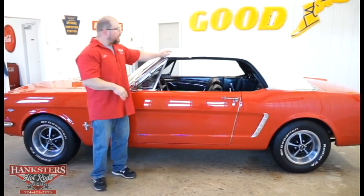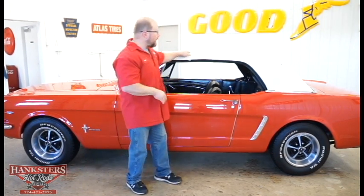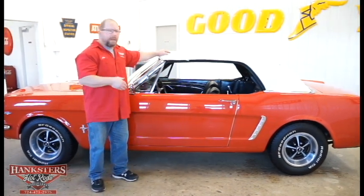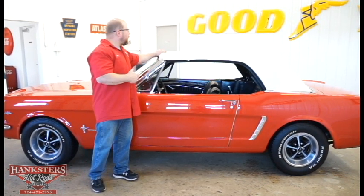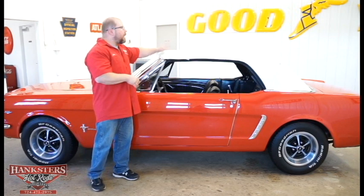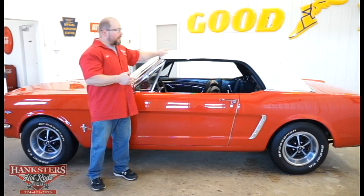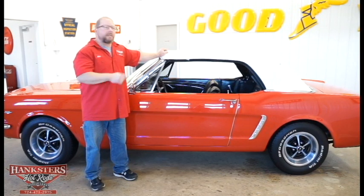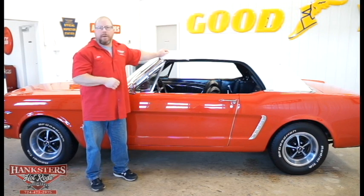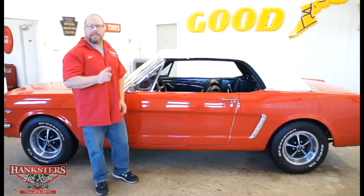The white convertible top cleaned up very well. All the stitching, seams, and the whole way around the top are in really good shape — no stitches pulling out, no fraying, no holes, and it doesn't look like it was used a whole lot. This is also a power top. A lot of the Mustangs we get have a manual top, but this one has a button inside. You press it to raise or lower the top, and then manually latch it when it's up.